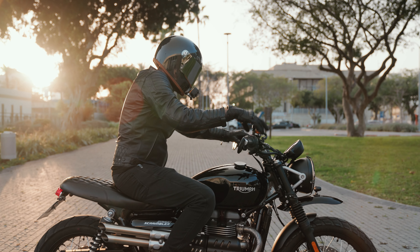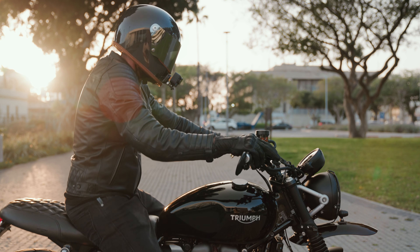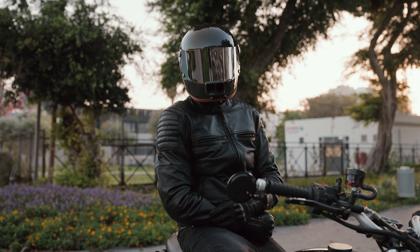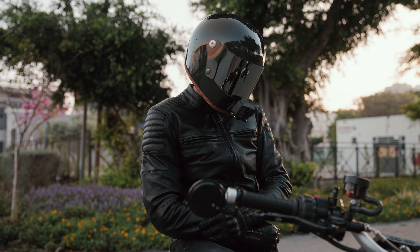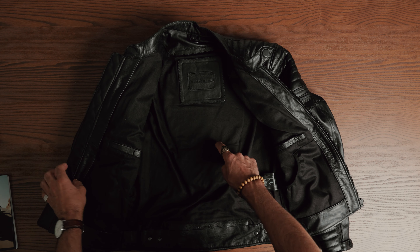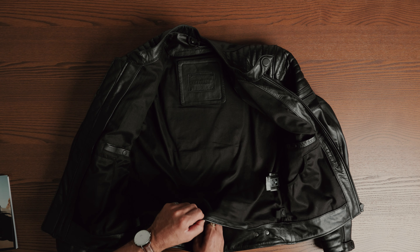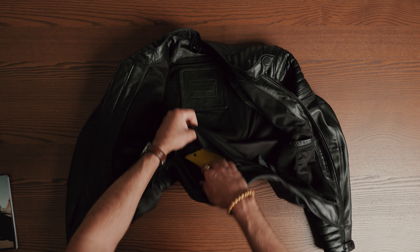The Rebelhorn Hunter 2 is the second improved incarnation of the original Hunter jacket that I have been riding with for the past year. It combines modern technology with the classic design using a single layer of leather — either cowhide for black or goat leather for vintage brown. The whole idea behind this iconic jacket is to perform well on motorcycle rides and as a daily stylish jacket after removing the CE level 2 back, elbow and shoulder protectors. When the Hunter 2 jacket was designed, they made sure that it had a classic cut without compromising quality, safety and comfort.